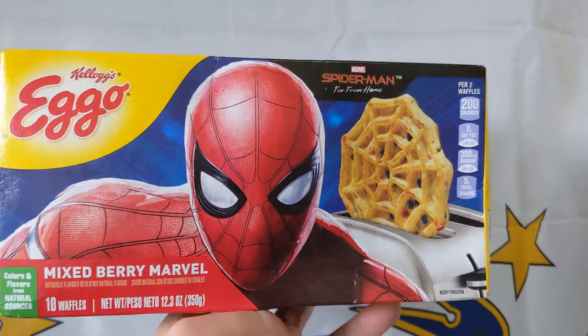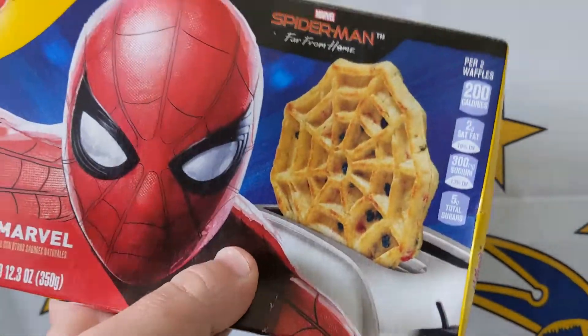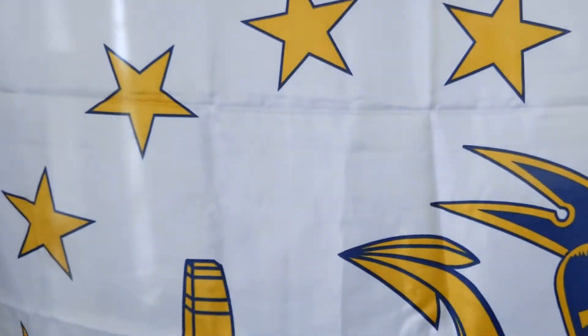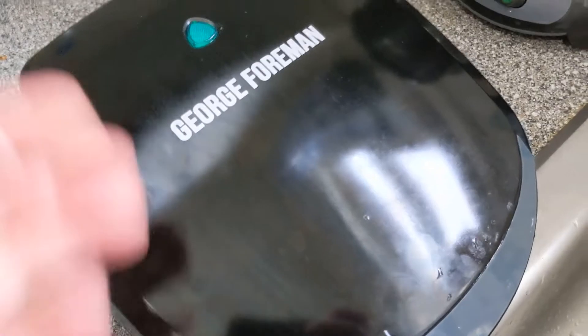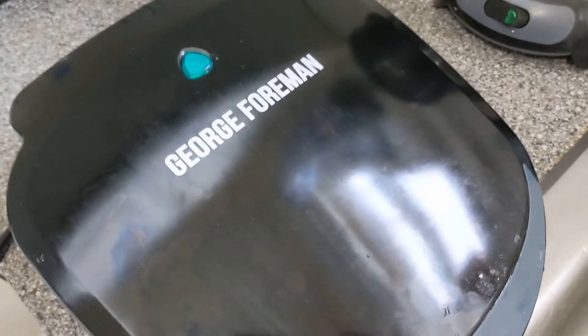Now I don't have a toaster, which is typically the norm for Eggo waffles — see, there's even a picture of a toaster there — but I'm gonna use my George Foreman grill. Check it out, right here it says it's okay to use the George Foreman grill. So while that's heating up, we gotta wait for it to heat up.